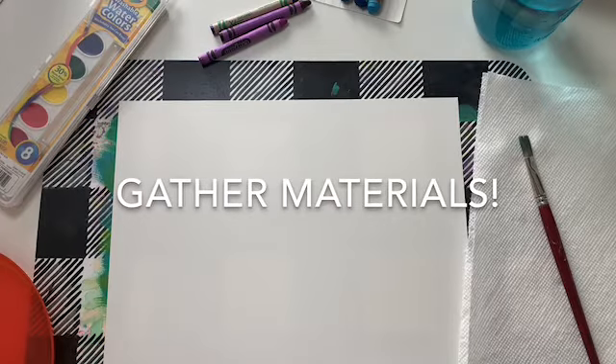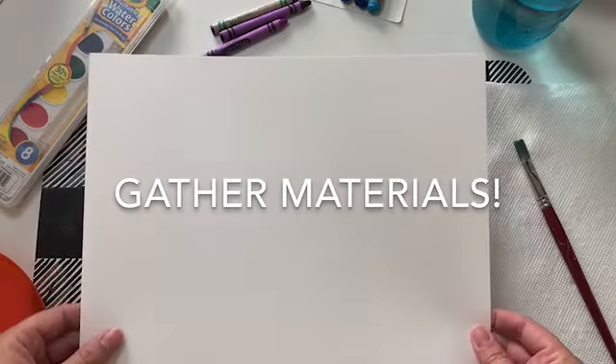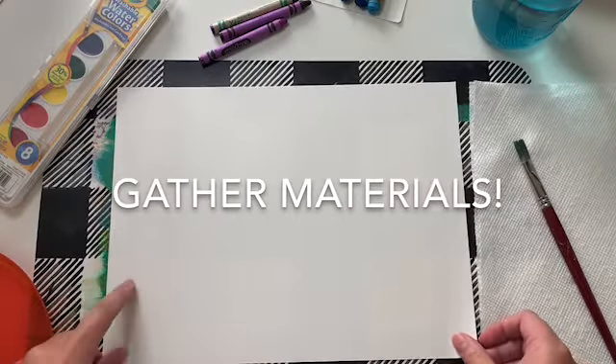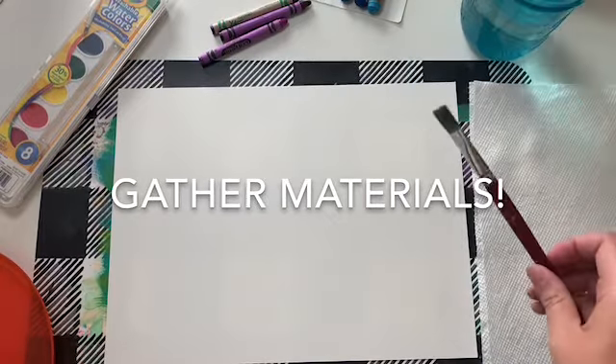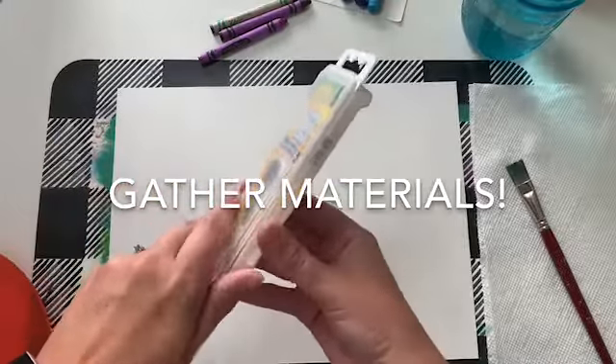All right students, first you're going to gather up your materials, especially if you're joining us from home. You want to make sure that you have a piece of paper — if you have any watercolor paper, this would be a great activity for that. You need a jar of water, a paintbrush, and you can use the paintbrush that is in your watercolor set.